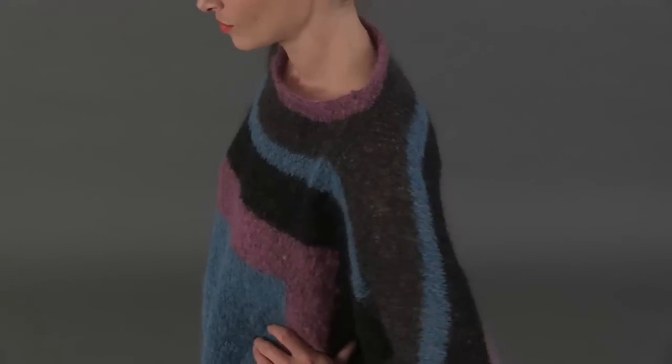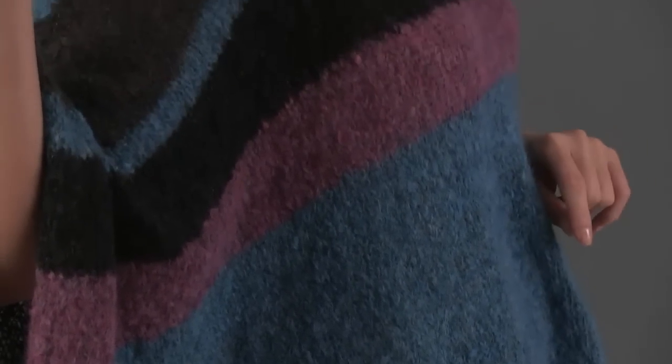Berroco's Cirrus, a fluffy brushed blend of mohair, nylon, and merino wool, adds cozy comfort and delightful drape.